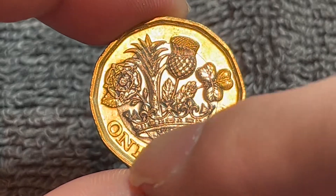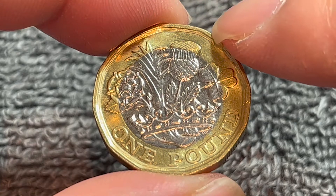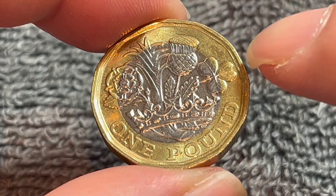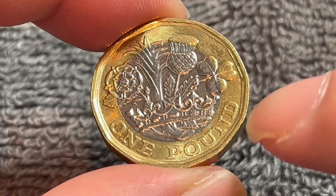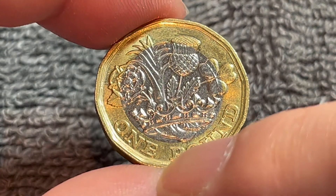On the outer rim right here we should be able to see some incuse micro lettering containing the year 2019. You can see roughly about where my fingernail is where each of those little micro numbers is located.